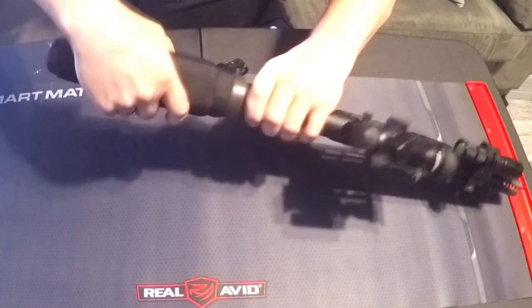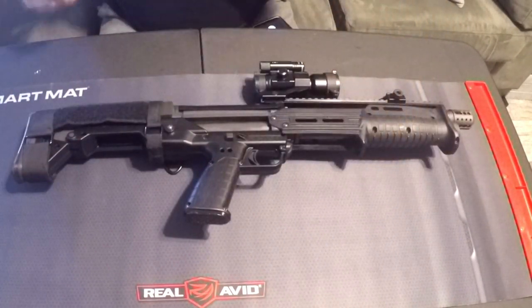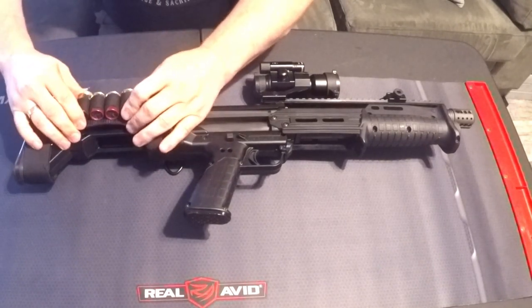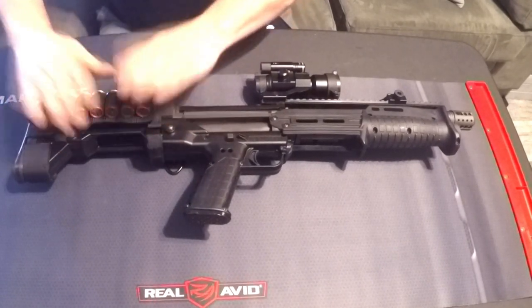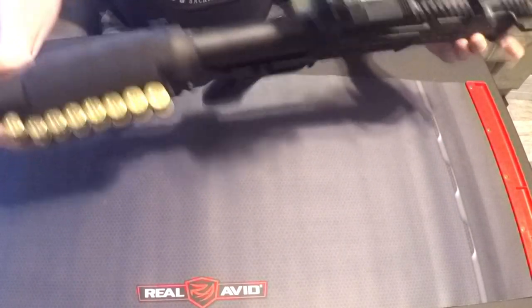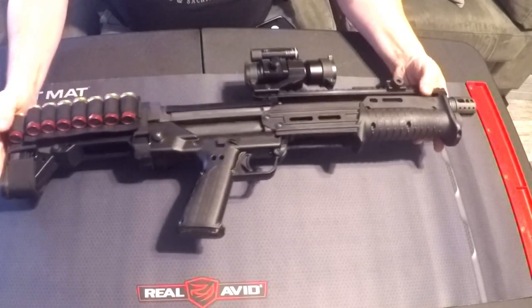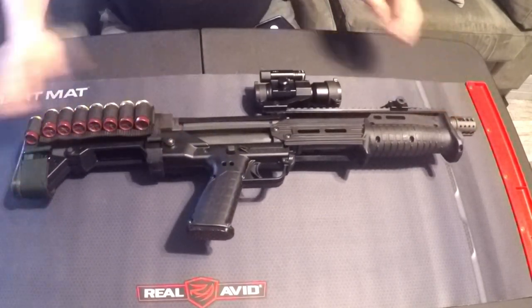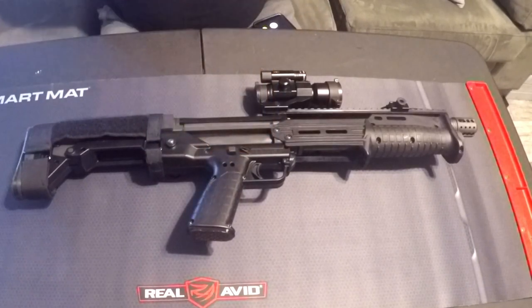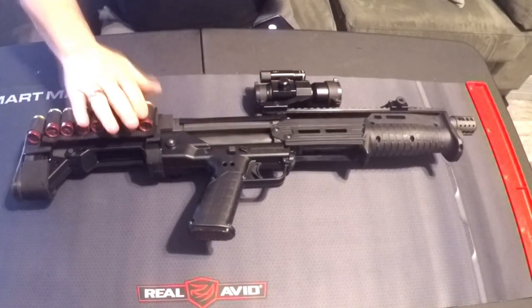I also got the Hi-Tech Cheek Protector, which goes over the cheek well and in this case also goes over the M-Carbo pad, giving it a little bit of extra padding. It also serves as a shell holder — it has Velcro on it and you can install shells on either side, whether you're a righty or a lefty. It gives you eight extra shells available right there.